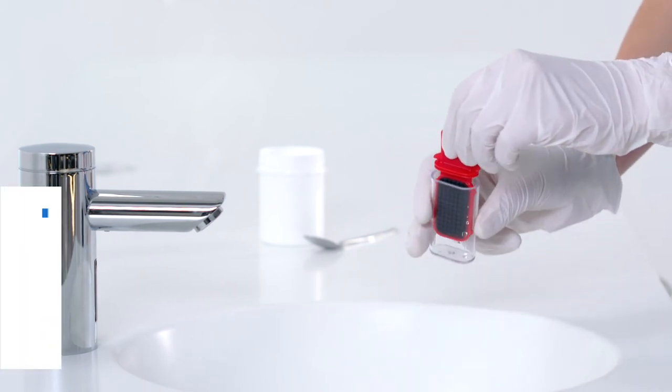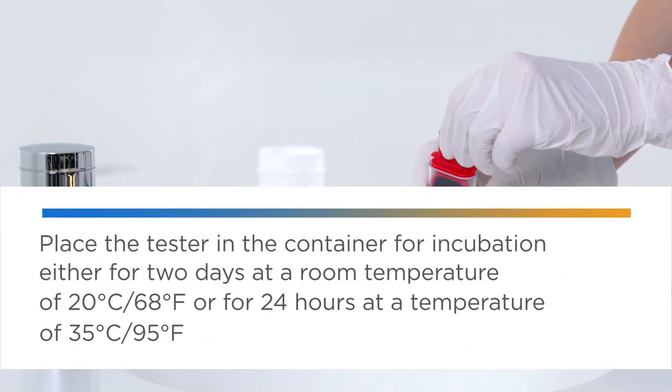Then empty the container. The result of the test provides information on the hygienic condition of the water.